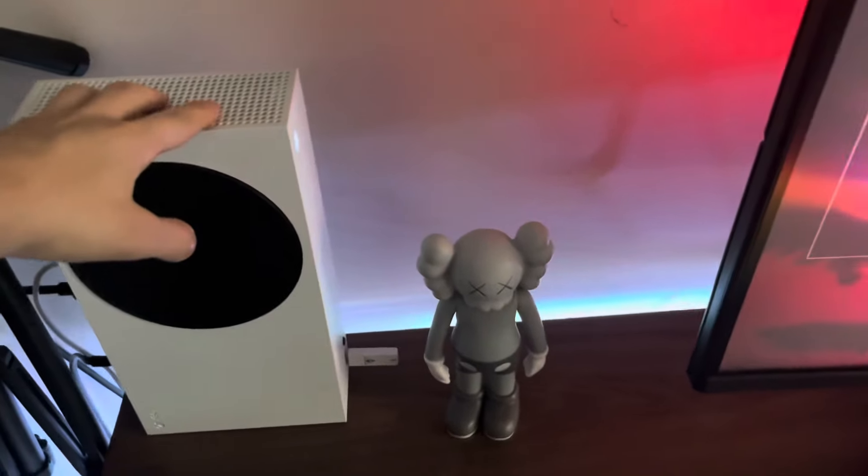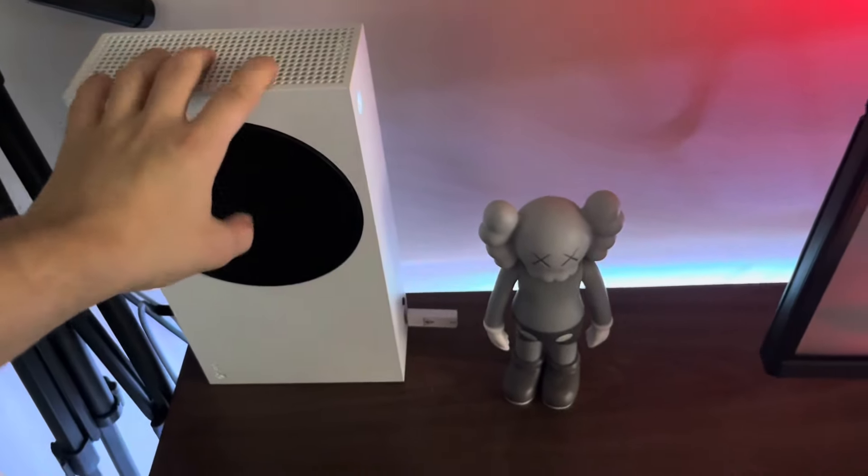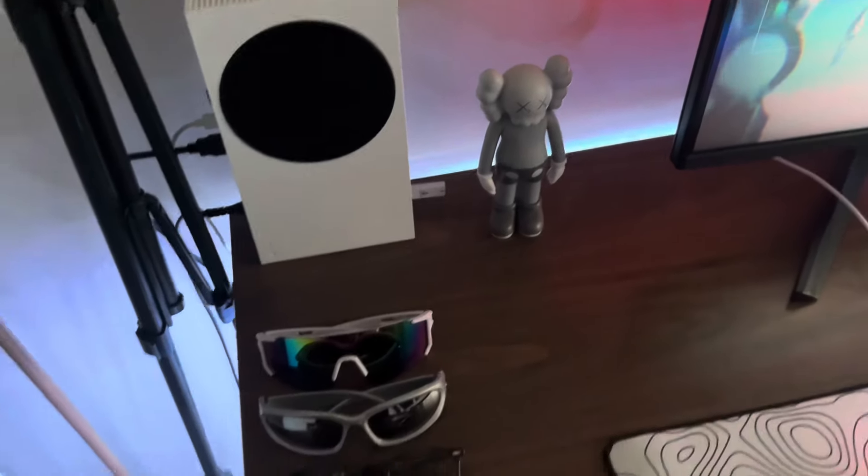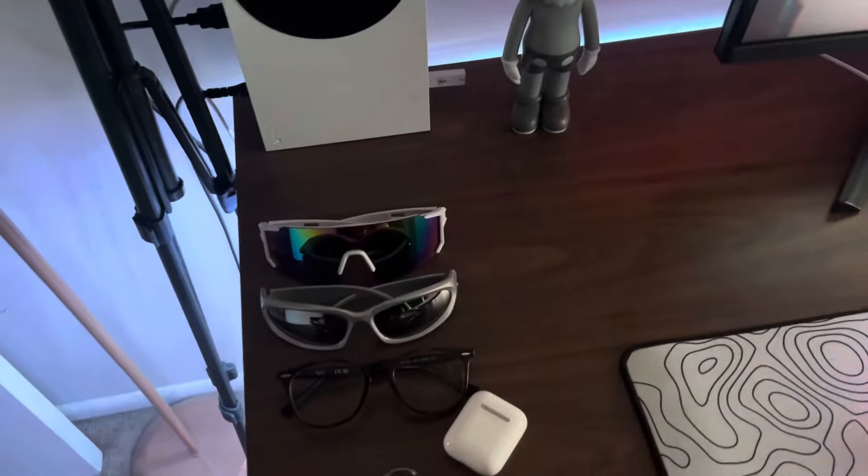What's up guys, it's your boy FuriousC. Today I'll be going over my Xbox Series S gaming setup. Here's my Xbox Series S where I get 120 fps or 60 fps. Here's a little cost figure I have on my setup, and here's some shades and glasses I have.